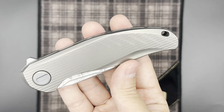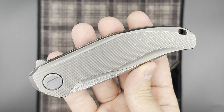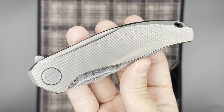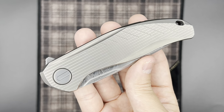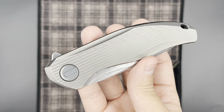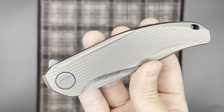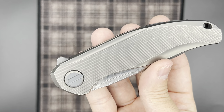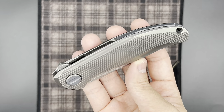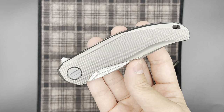The screws, the backspacer, and the clip are anodized in a gray color — very similar to what we've seen on the RJ Martin collaboration Russian Overkill and also the 110 Kickstop Anchor Gray. On the custom division, the screws are a dual anodized bronze and gray, and the handle itself is also anodized in a subtle bronze color. So there are some color differentiations between the Sprint Run and the custom division, but overall the designs are very similar.